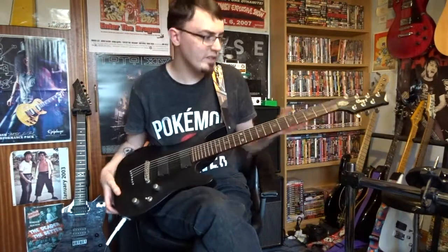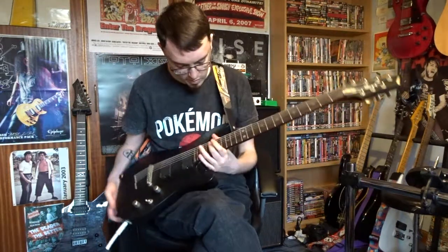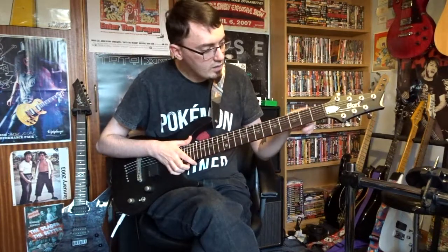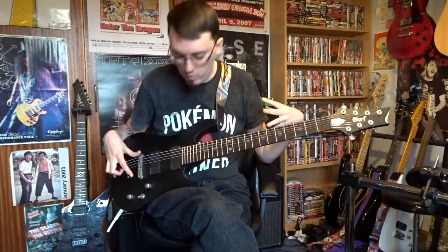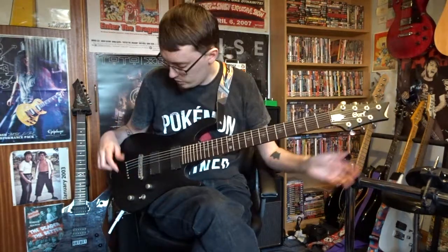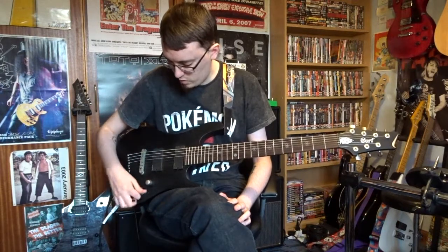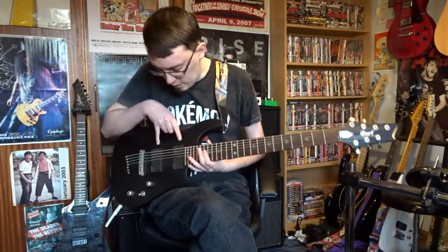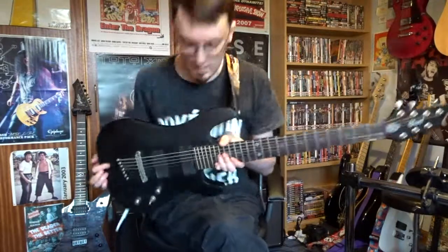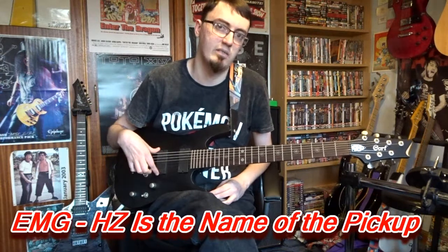So we'll run down the specs. We've got your bog standard maple neck, rosewood board, and a mahogany body. Pretty much everything hardware-wise is Cort's own brand — Cort tuners, Cort bridge, and then you've got volume, tone, and three-way. Pickups, on the other hand, are from EMG Incorporated, and these ones are passive EMGs, not active ones.